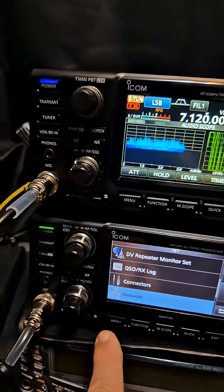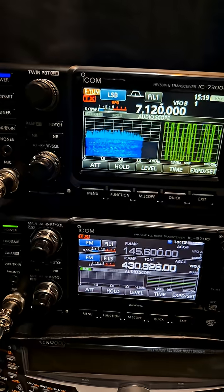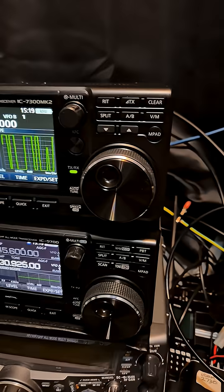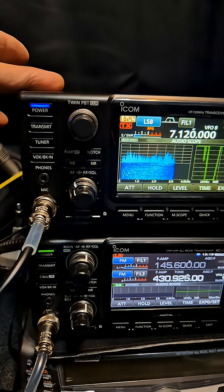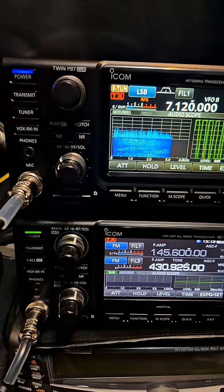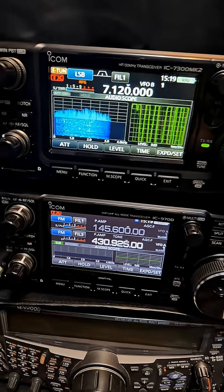Otherwise you've got that lovely display, as you can see on HF here, built-in tuner — and what a nice looking job they've done on this set with the new extra receive antennas and USB-C output for doing your FT8. Looking great, fantastic, and good value I feel. Bye for now.